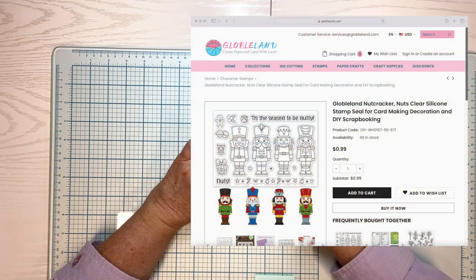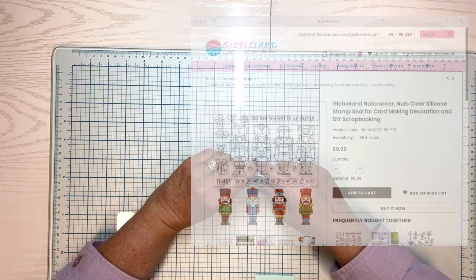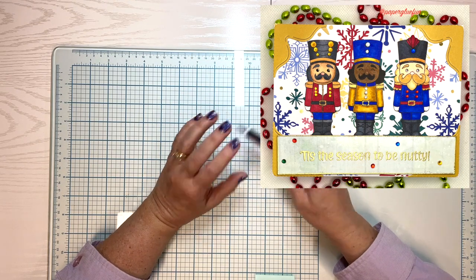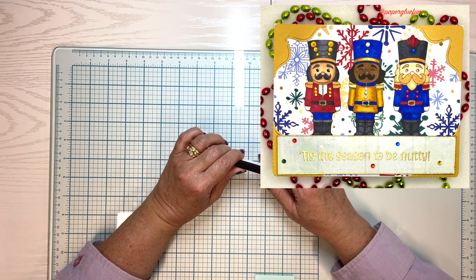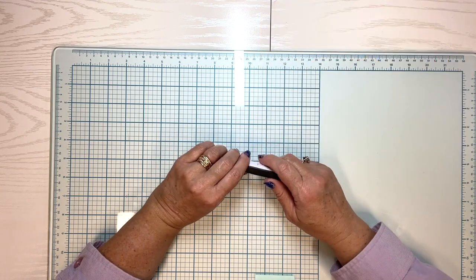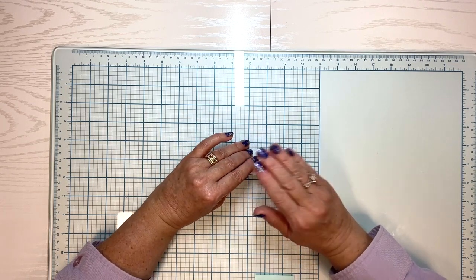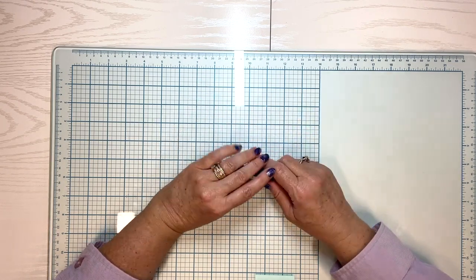So of course I said yes, I'd be happy to do that. She sent me a package and we're going to open it up together for the first time. I'm just going to do an unboxing and kind of look at them with you. And then next week, I'll put out a process video using some of the stamps so we can see how well they take ink.